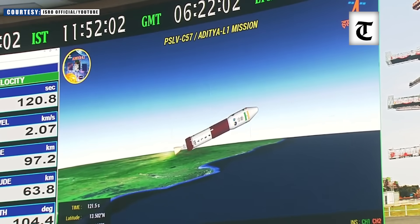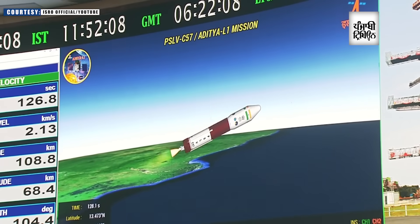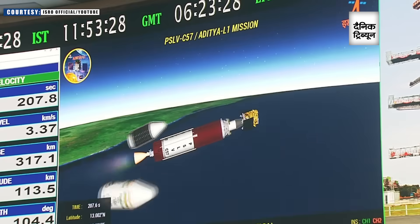Plus 2 minutes. The second stage, which is a liquid propellant-based stage, has been ignited and is currently performing nominally. The velocity addition in the PS2 regime will go from 2 km per second to 4.9 km per second.